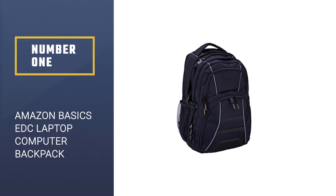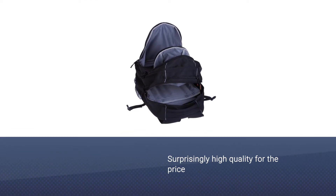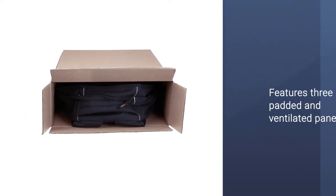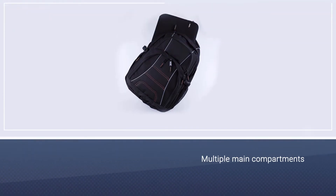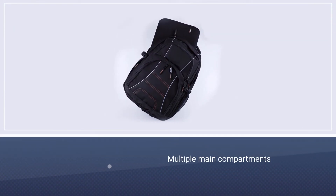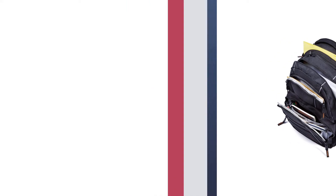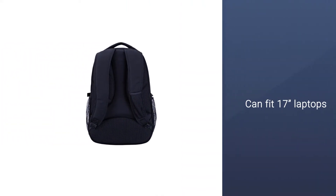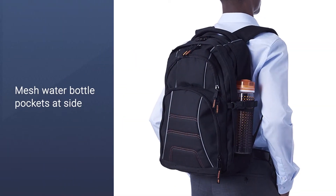Number one, most popular: Amazon Basics EDC laptop computer backpack. If you can't afford to spend a lot of money, get the Amazon Basics backpack — it's super affordable and surprisingly high quality for the price. The back panel features three padded and ventilated panels which will keep you comfortable throughout the day. There are multiple main compartments as well as loads of internal and external pockets, and it can fit 17-inch laptops in the dedicated sleeve. It also comes with mesh water bottle pockets on the side.